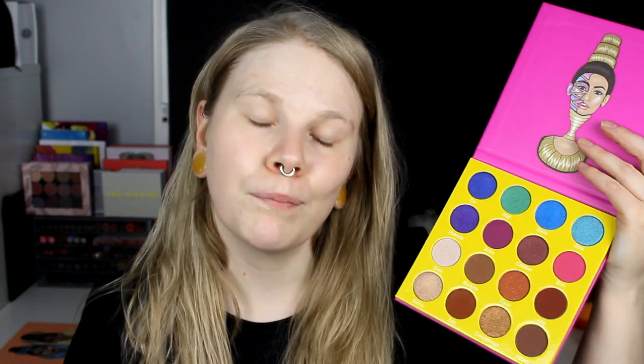I am going to do a purple look. I think I am only going to use maybe these two colors. Or maybe I should take green under the eyes — we will see.